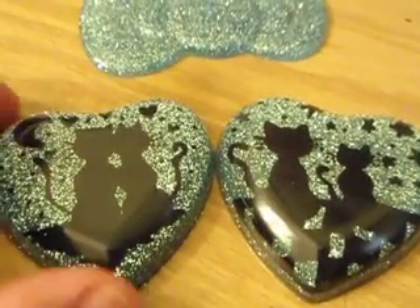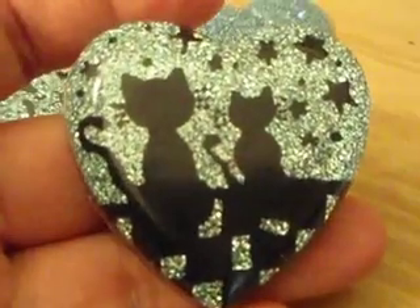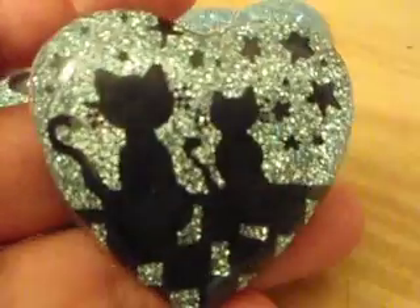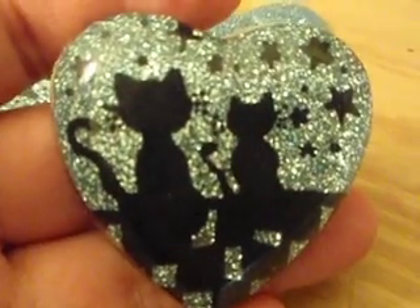Hi everybody, this is Quinto 2001. I have a really tiny resin update — I finally got around to doing this one. I just wanted to show you how it looks, let me know what you think. I think it came out awesome, I totally love it.